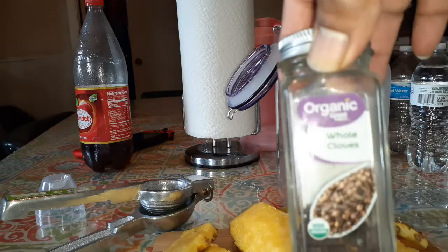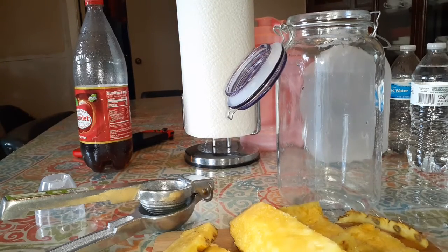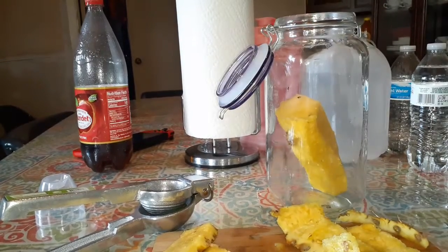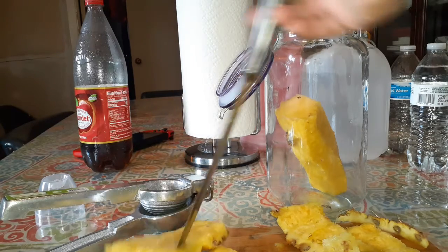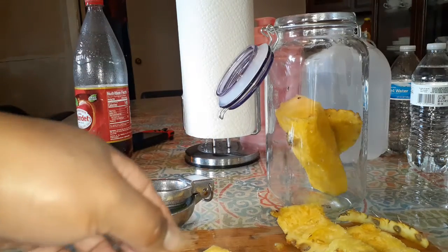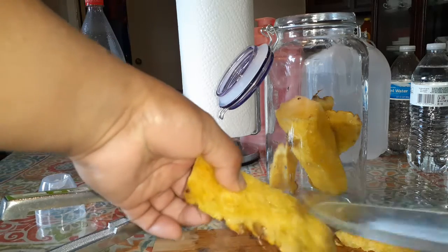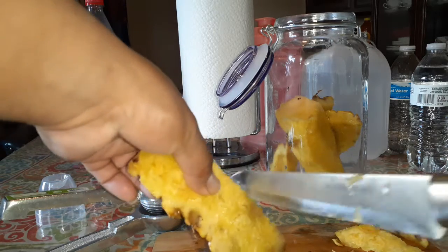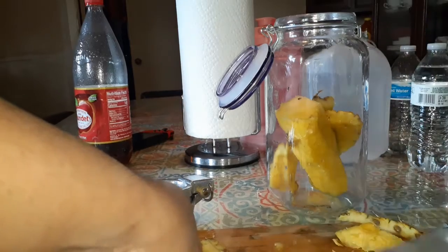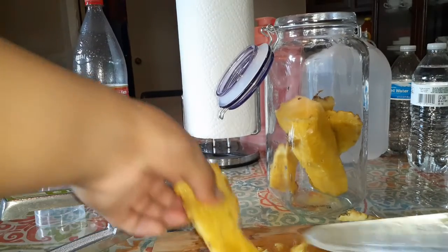You'll also need whole cloves — clavos in Spanish. Then go ahead and put our ingredients inside the bottle. Make sure you clean anything on the pineapple skin that doesn't look in good condition — just take it off and put in every item that is clean. And this is not alcoholic — it's just a regular refreshing drink.